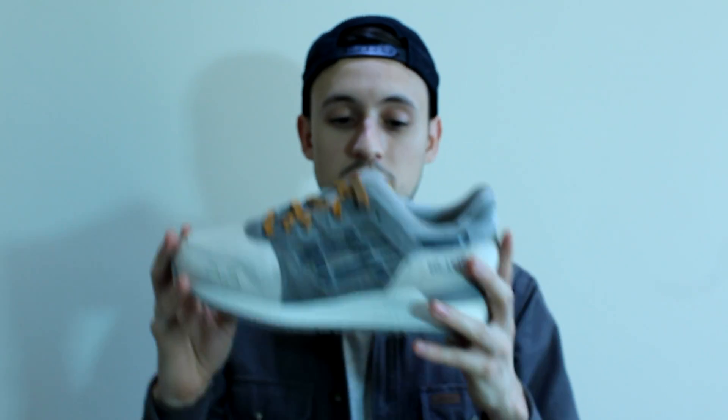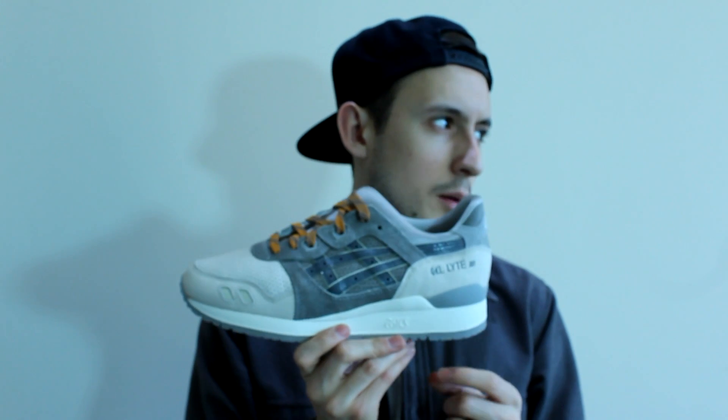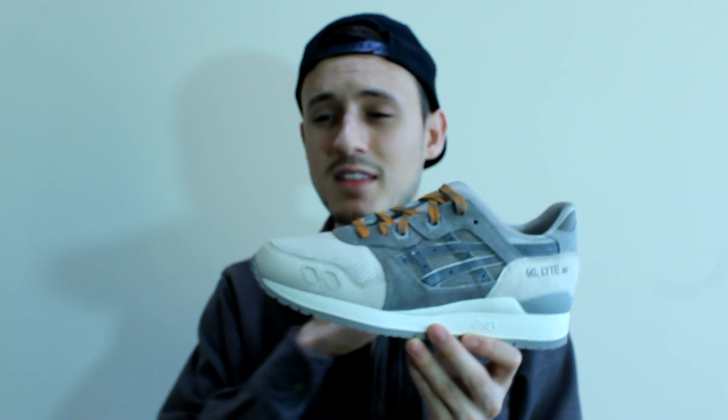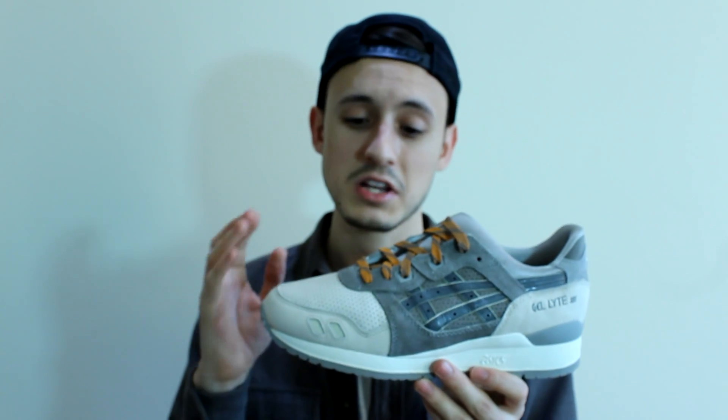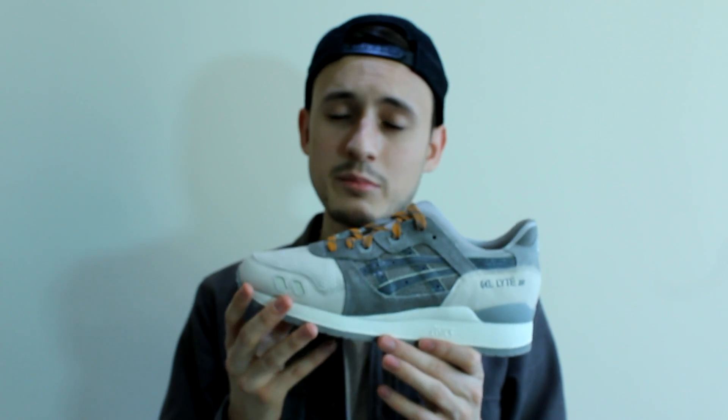Every year Asics does a Christmas pack with three shoes — usually two Gel Sagas and a Gel Light 3. Last year the Gel Saga was probably the best one — it was the Rudolph, a really nice beige colourway with hits of brown and red. This year this was by far the best shoe. There was a lot of talk about it before release. Every year the Christmas pack always goes on sale, so I waited and picked them up from very.co.uk. They're not massive on trainers but they don't sell out quickly, so you can find some cool pickups on there.